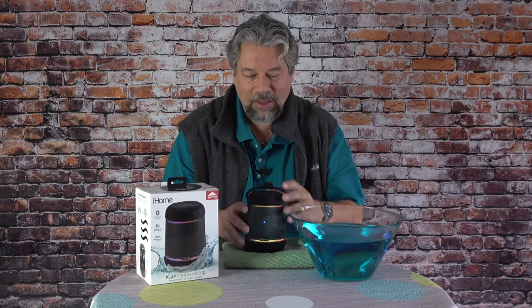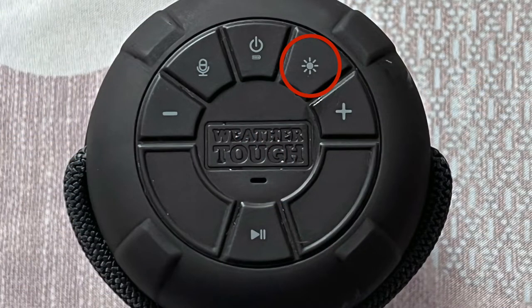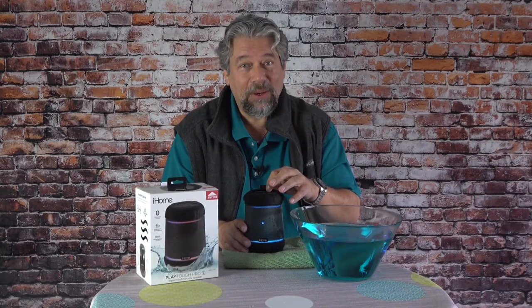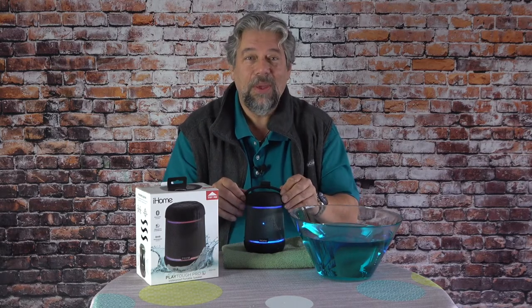It also has, as you can see, five different color modes. There's a button on the top that lets me switch between slow blend, fast blend, lantern, favorite color, and pulse to music. Lots of different things you can do there, and it has about 12 hours on a charge.